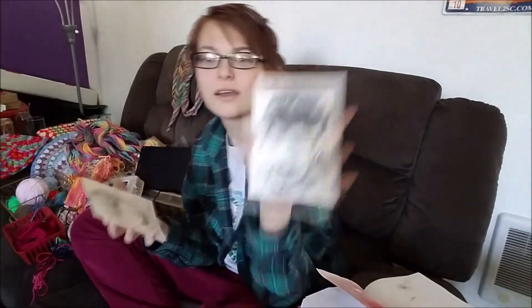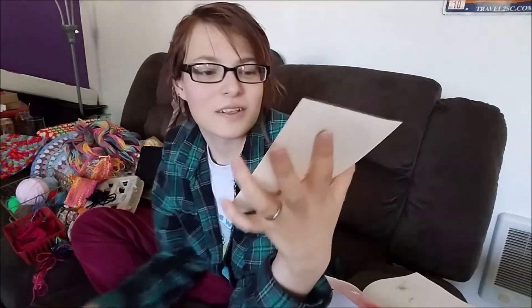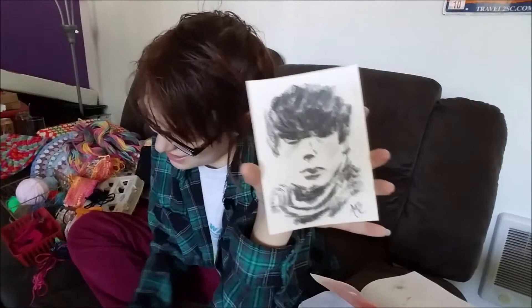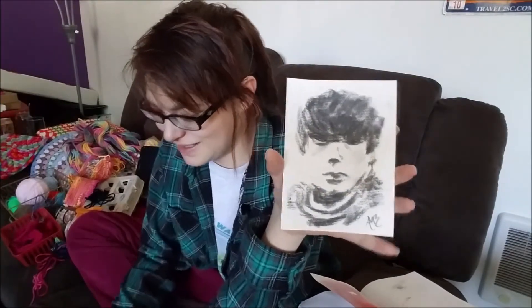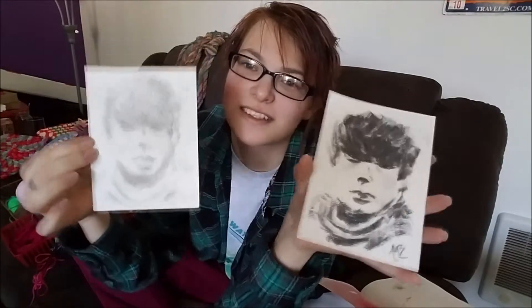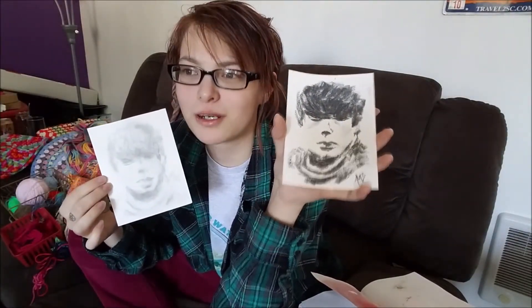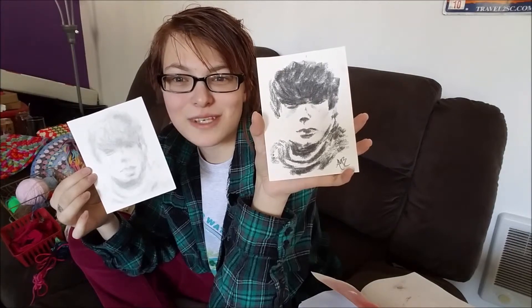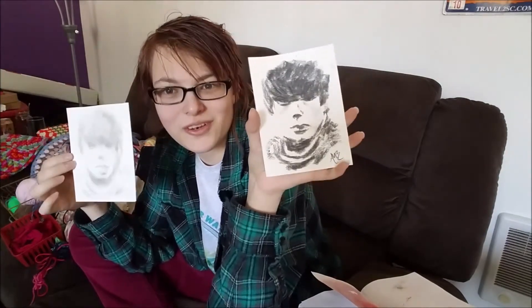I probably should have erased a little bit of whatever's happening here. Just trying not to smudge it — alright, that looks a little bit better. Overall, I had fun because I just used a burnt noodle to make art, and that makes me feel pretty good. If you like this, give me a thumbs up and maybe I'll do more weird art things in the future. Have a nice day!